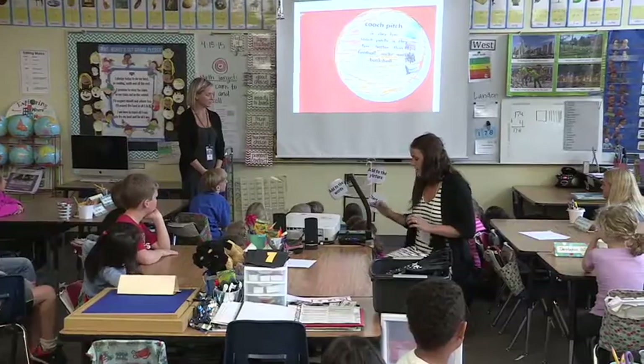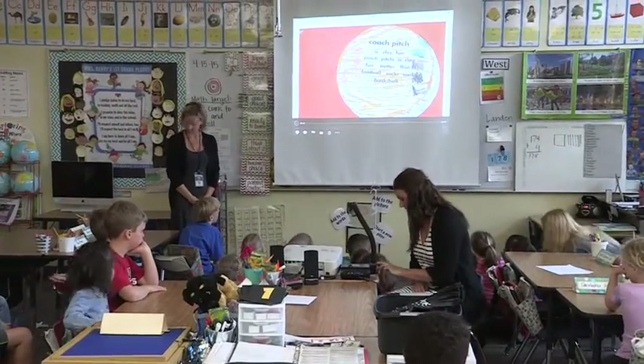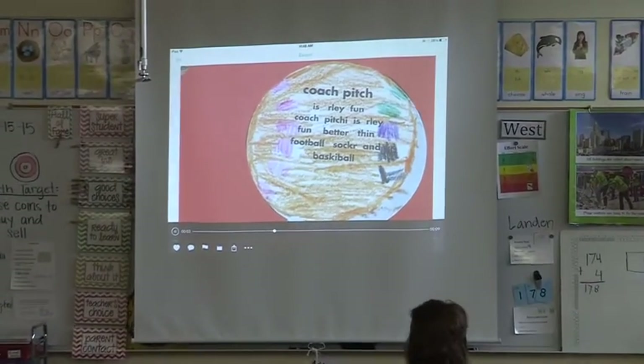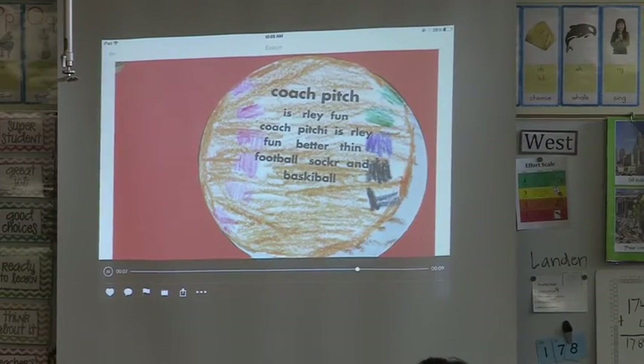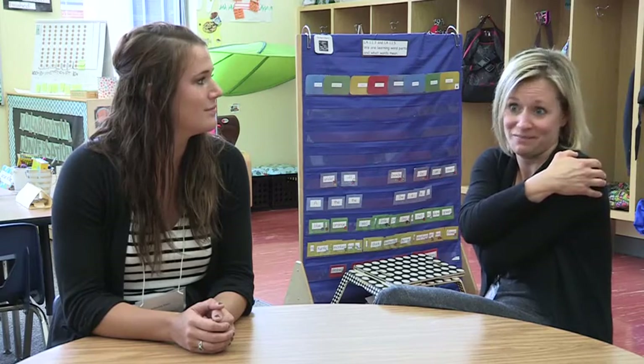It was really crucial because she was able to teach the majority of the students the lesson, so it wasn't completely stopped and focused on only one portion of the project. That really cut down on time having us both here to do that. It was awesome.